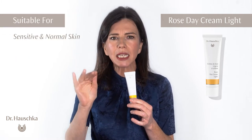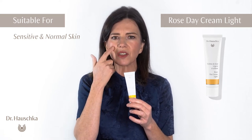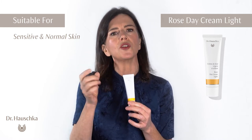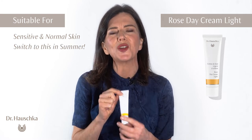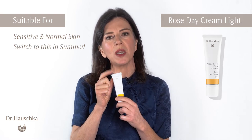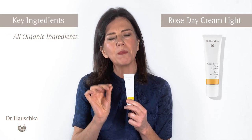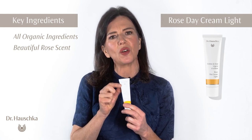For slightly sensitive skin — you can also use it if you have a normal skin condition. Where there's a little bit of sensitivity on the cheeks, you see that redness, but it's not as dry as required for the heavier Rose Day Cream. We also have our Rose Day Cream lovers who switch to this in the summertime. You need a pea size amount. Remember, it's all organic botanicals in here, and you have the beautiful scent of the Rose Essential Oil.